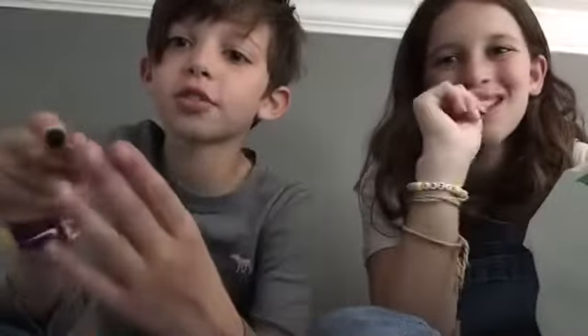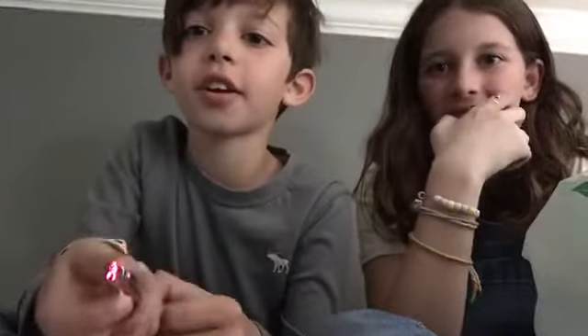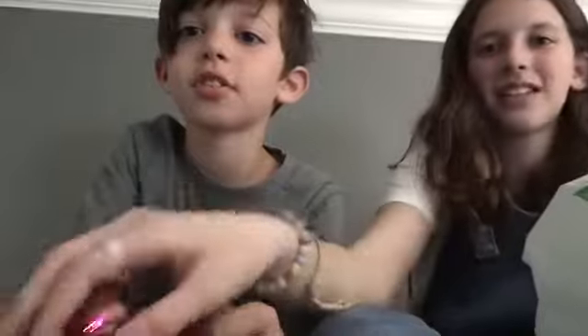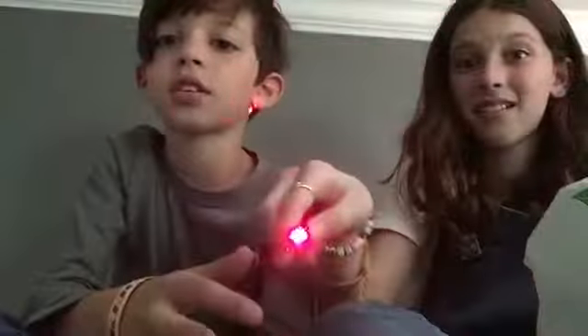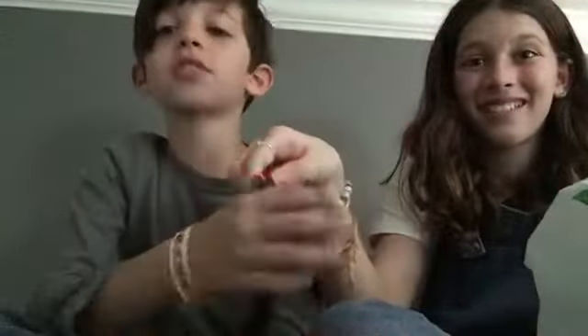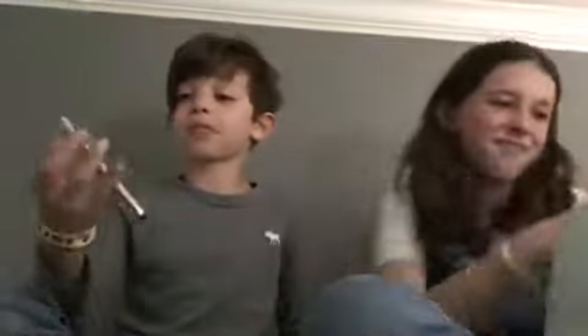This is probably Liam's coolest item — it's a multi-function pen. There are four things you can do with it: use it as a stylus on your phone, write as a regular pen, use a laser pointer, and use a built-in flashlight. It's really cool!